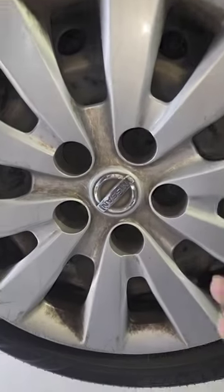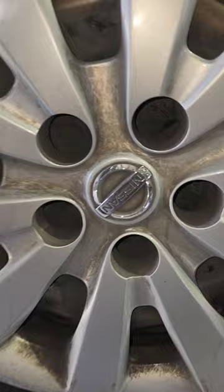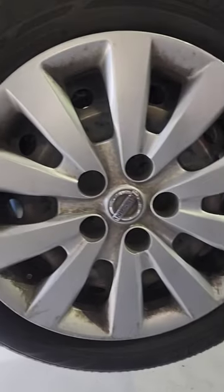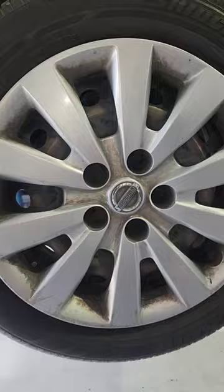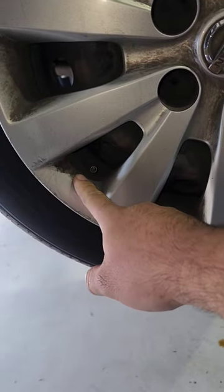Whoa, y'all see something wrong here? I was about to take this wheel off and this thing has no lug nuts. So is this held on with pure luck and dreams? There's a clue right there.